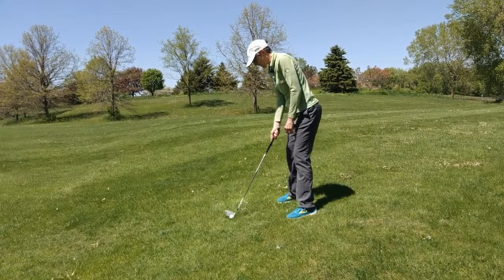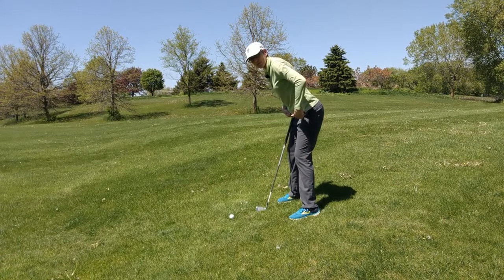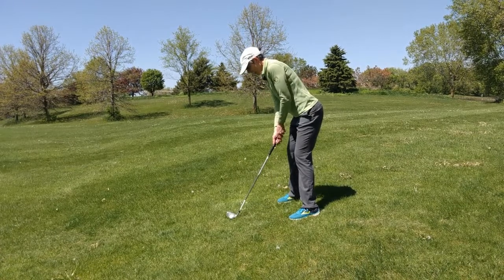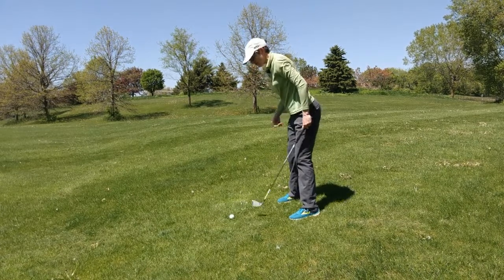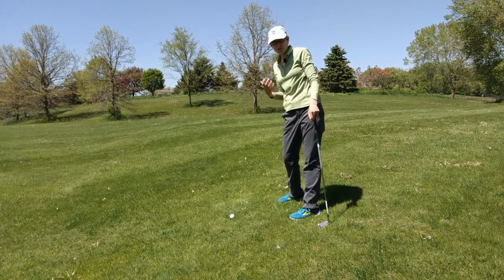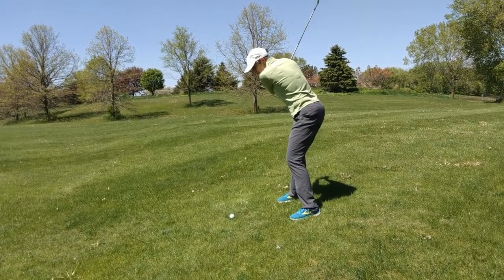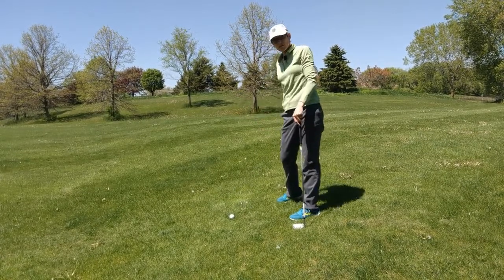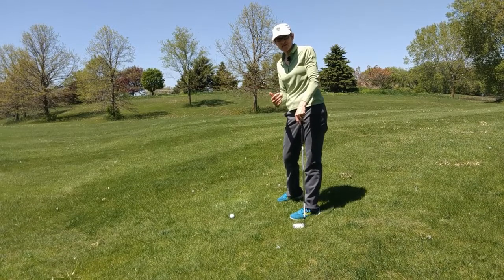Now we get into the tricky ones. When the ball is below your feet, you're going to bend a little bit more from your hips, maybe a little bit more from your knees. The ball is opposite the sternum — in this case, that's opposite the feet. That setup position means it's going to be really hard for you to turn. The extra tilt with the spine makes it harder to turn, so you're going to generate less club head speed and the ball isn't going to fly as far as normal. Because you can't turn as far, you're probably going to be hitting the ball on a slightly steep plane. With a steep plane, the arms are going to rotate open and the ball is going to tend to drift to the right — so aim a little bit left with this one.